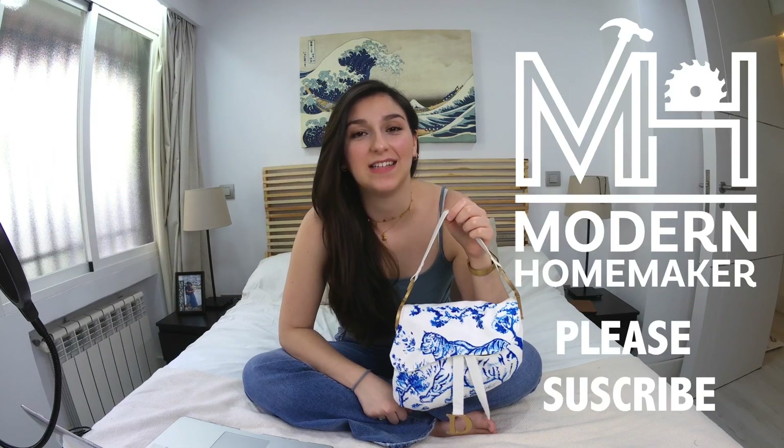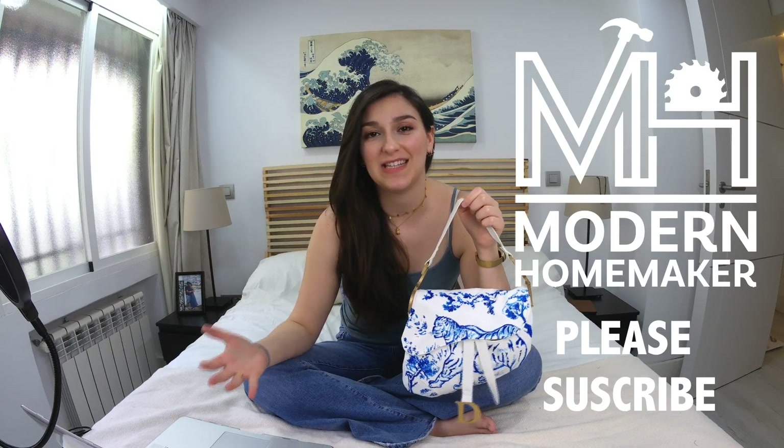Hi everyone, I'm Alex and today I wanted to share with you my take on the Dior saddlebag. In this video, I'll share with you how I created the pattern pieces and puzzled my way through joining it all into one beautiful bag. If it's your first time here, I like to make all kinds of DIYs on this channel, so don't forget to check out my other videos and subscribe. With all that being said, let's go make a bag!